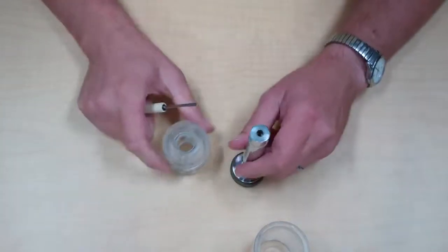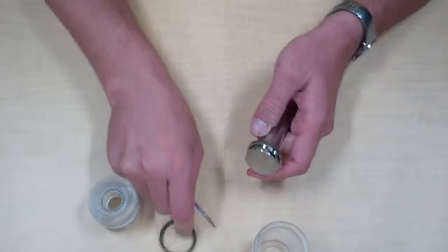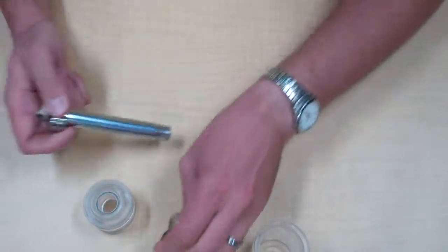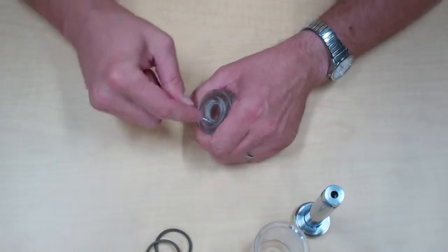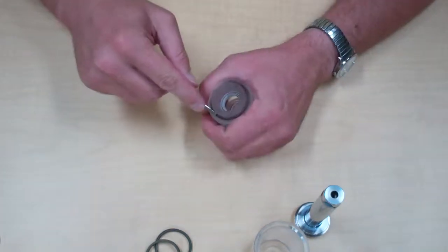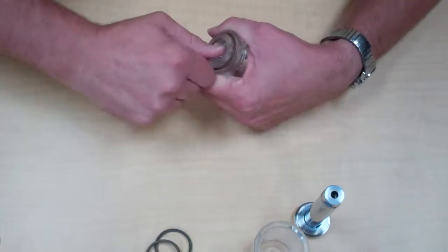For demonstration purposes, I'm actually going to attempt to save and reinstall these seals. So we'll remove all the seals from the unit and see if we can reuse them, at least in this video.